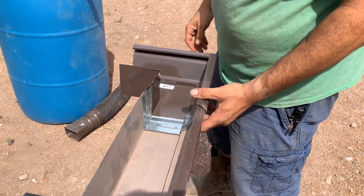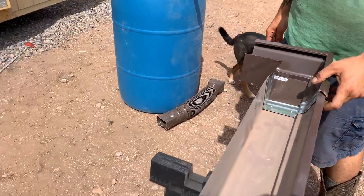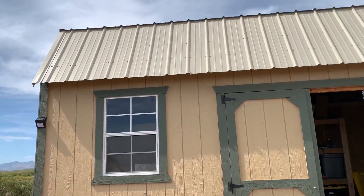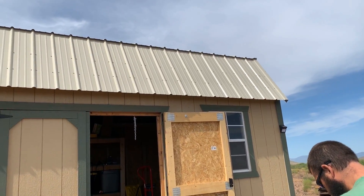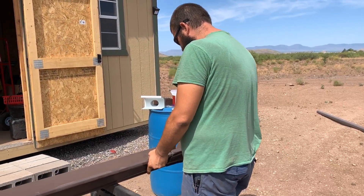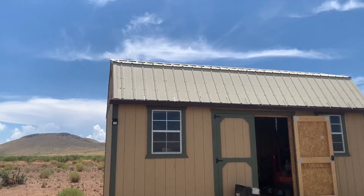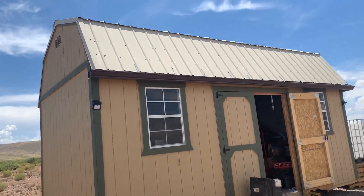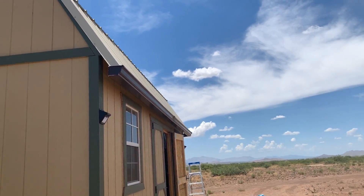We're just doing the connectors. We have a couple of connectors and it should be a fairly easy process. We're going to put it up on our shed — one on one side and the other on the other — down into two totes that can each hold 275 gallons. It's only taking a couple of hours, probably the least amount of time of any project we've ever done.